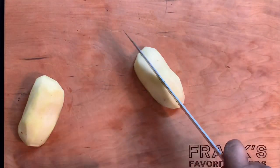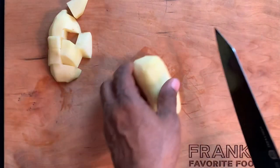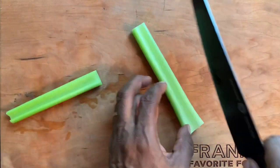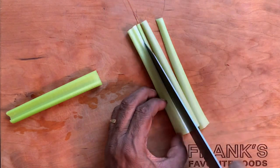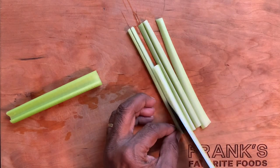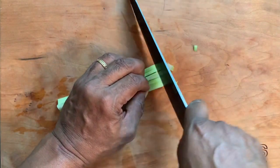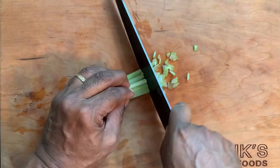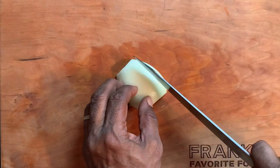Cut the potatoes into approximately one inch squares. The next step is to mince the celery — you want the celery to provide texture and flavor for the soup, but you don't really want big chunks of celery floating around. After cutting the celery into long thin strips, go ahead and mince it.